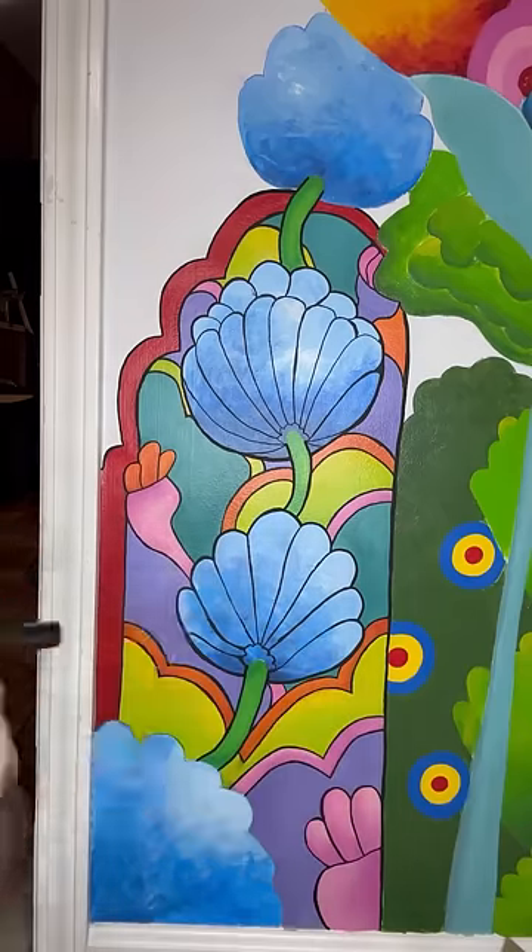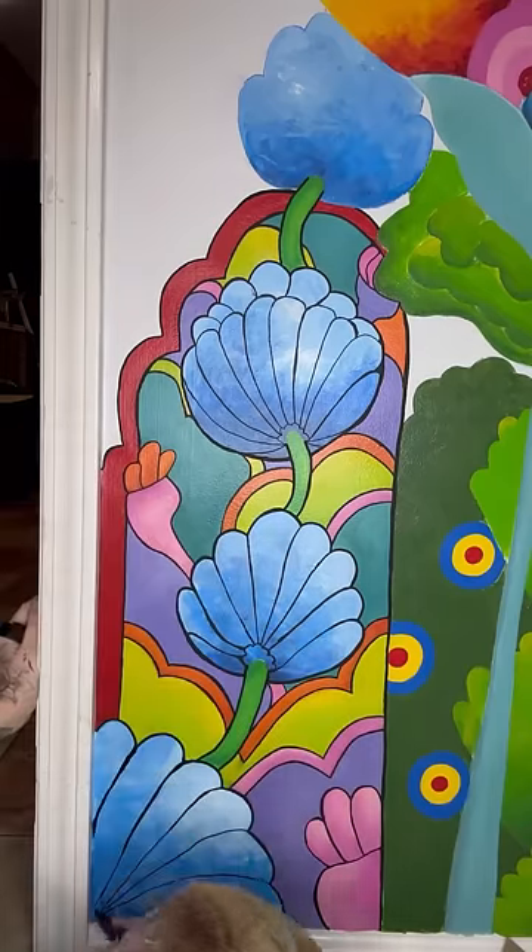But yeah, there's your mural update, if you were wondering. I'll probably finish it in a few years. Okay, bye.